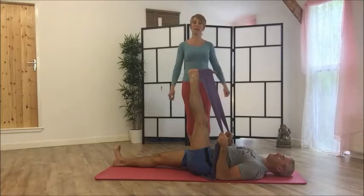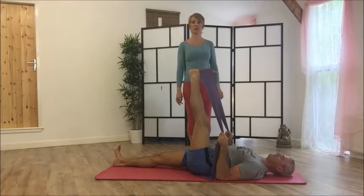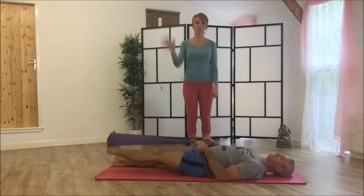Then bring your leg back up to the top and switch legs around. That is your three-way leg stretch — the last exercise. Bye!